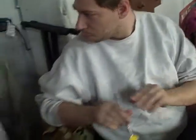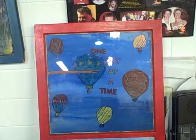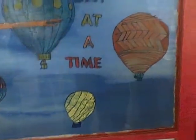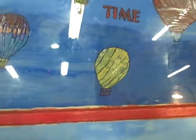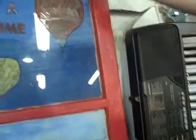I just recently did a picture of hot air balloons — this is one. I just got done with this picture. I painted the outside of the frame blue — baby blue — the inside frame red, and the inside orange.